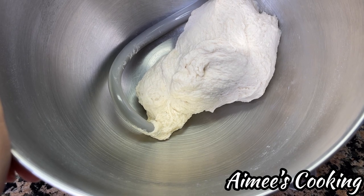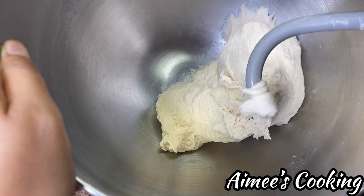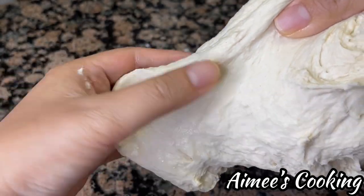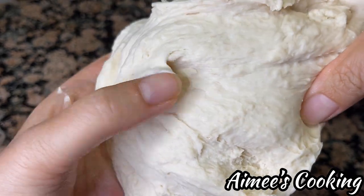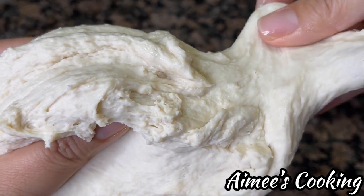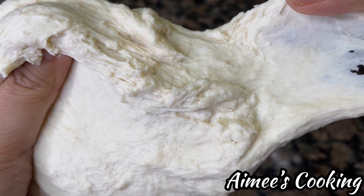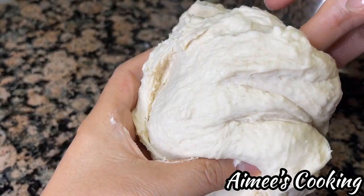We're three minutes into the kneading time and I wanted to show you what the dough looks like. As you can see how it just tears so easily. I did grease my hand with some butter so that it doesn't get so sticky, because the dough right now is still very wet and sticky. You can see how rough the surface of this dough is. I'm going to show you a comparison in just a little bit as to how smooth it gets. Also if you start to peel this apart, it doesn't really have that elasticity that we're looking for — the elasticity is really important because that is what traps the air and creates a very fluffy interior of the bread.